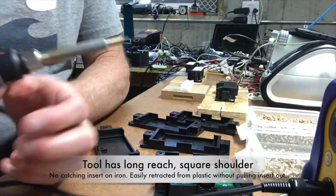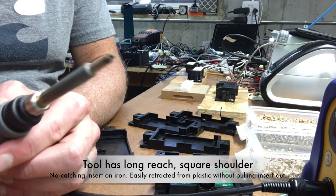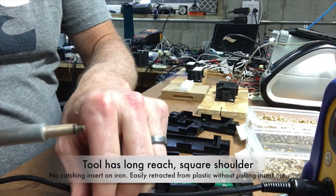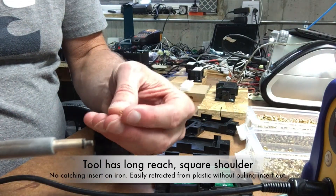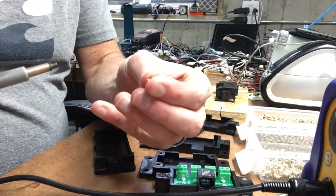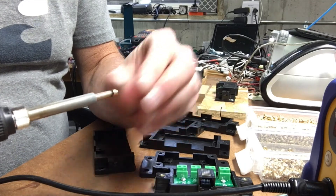Hi everyone. I'm going to give you a quick demo on the heat set installation tool that you use to set heat set inserts into plastic. I've got my long heat set insert installation tip installed in my Hakko iron, and we're going to put a number 440 insert over the front of that. You can just pick these up with your fingers and set them over the tip and push them on.